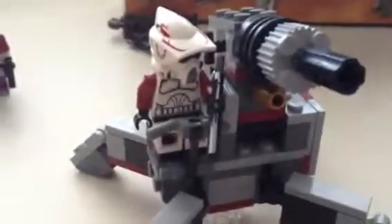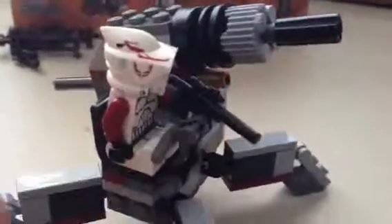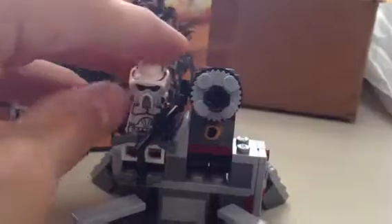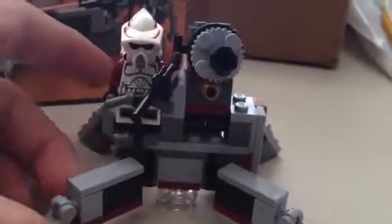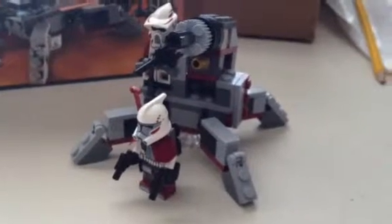Honestly, I don't really care about flick fire missiles now — I miss the little spring-launched ones. As a rating of the set, because of the minifigures, probably an 8 out of 10. Minifigures are a 10 out of 10, but the gun just took off two points. It's a great thing. I hope you guys enjoyed this review — please rate, subscribe, and comment. And I'm sorry I didn't make any Skyrim videos.